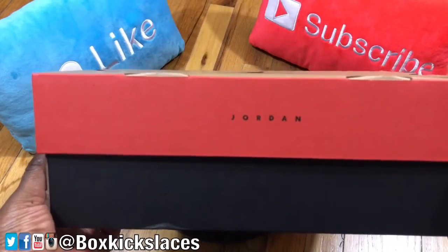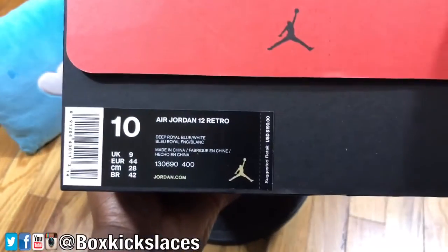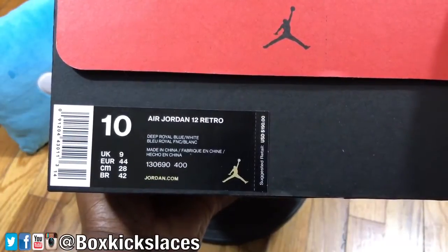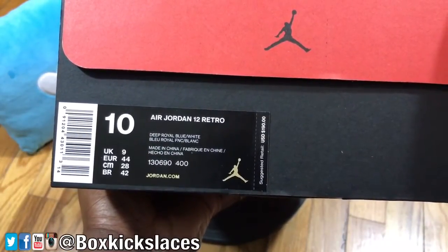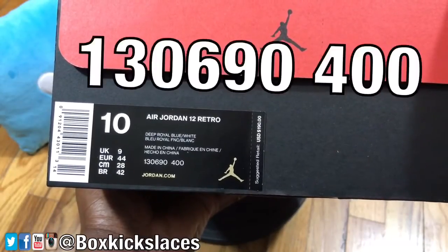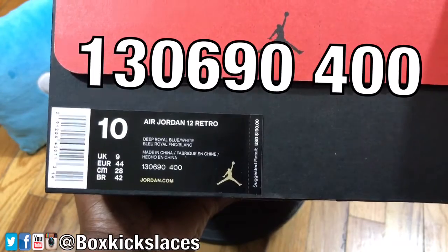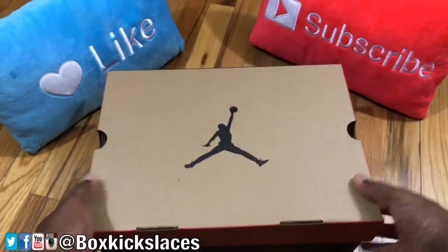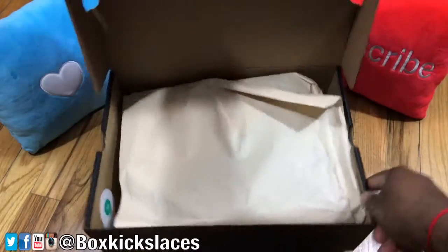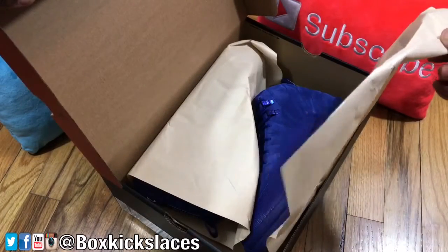And that orange and black — so let's check it out. Today we're doing a review on a pair of Air Jordan 12 Retro, and the actual colorway is Deep Royal Blue and White, with a style code of 130690400. Staying with the theme of the retro tissue paper here.